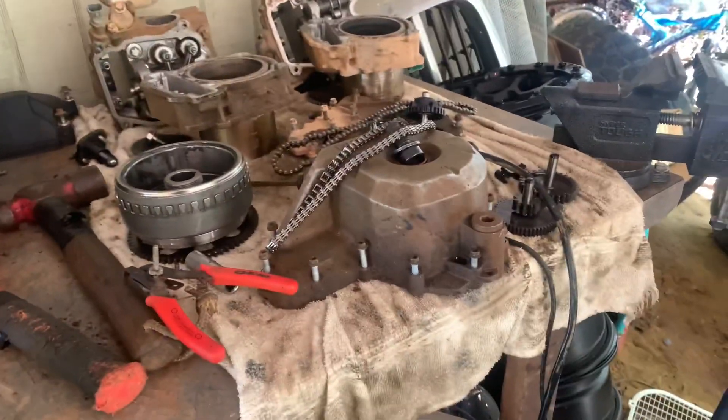I got the motor torn apart, gonna rebuild it. I'm also gonna show y'all some stuff I did during school — I had a senior project where we had to build a machine to unwrap a hay bale. So here it is.